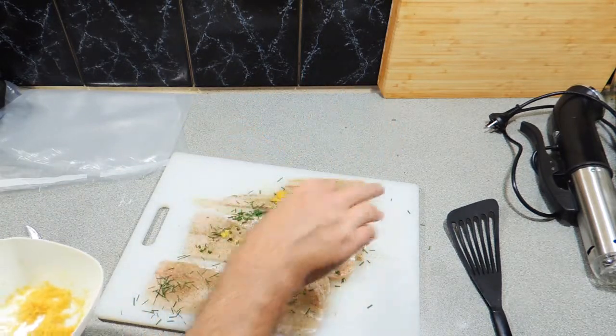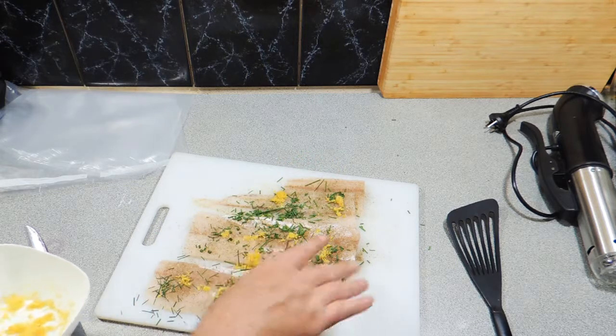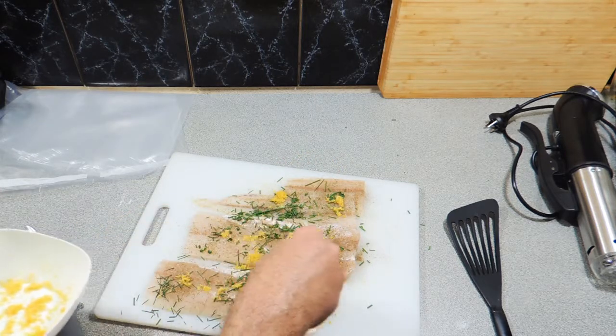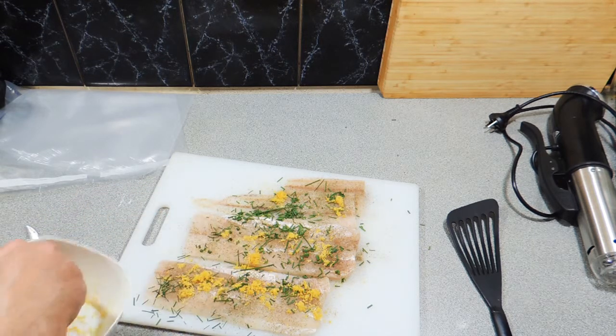So here I've got some lemon zest which I've just grated up using a very fine microplane. Sprinkle that over the top like that, and it's going to give it a really good intense flavour as well.